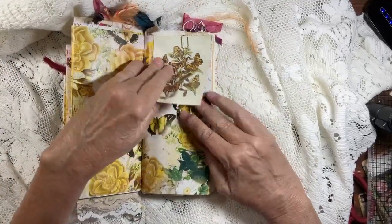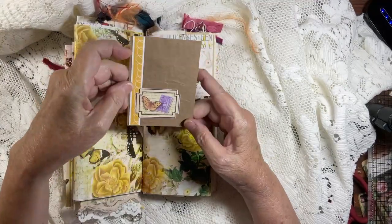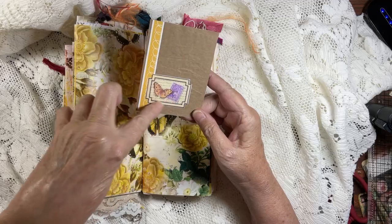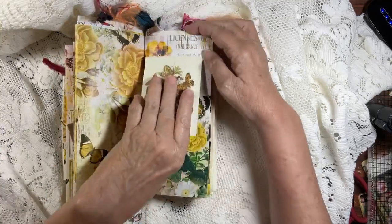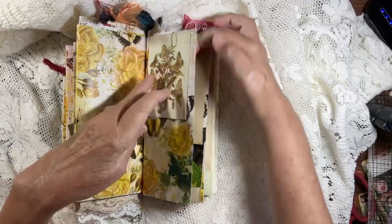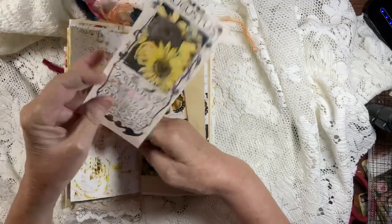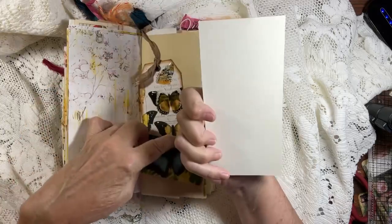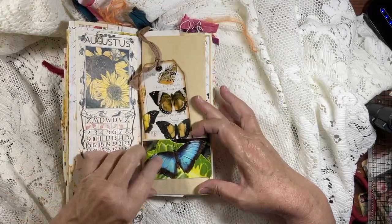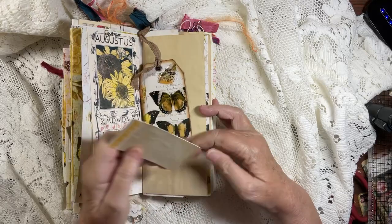Your second signature then — I think this is Tim Holtz, I'm not positive. I backed it with some brown paper bag, a border of cardstock, and then a sticker. I thought it went really well with this butterfly theme. Beautiful digitals from Tina's shop. I found this in my stash — it's just the perfect tag for this book. The color is wonderful.